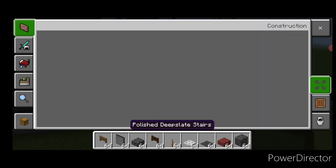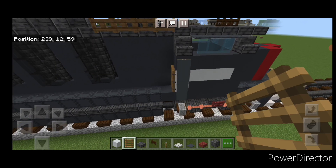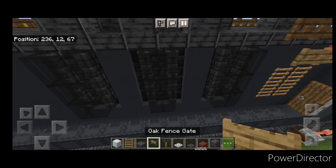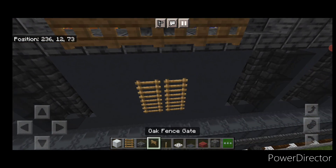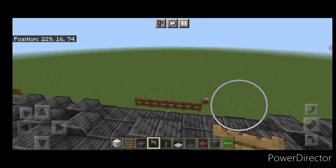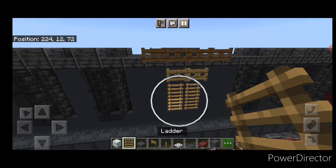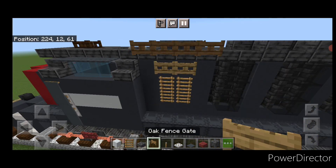Then grab ladders for some more vent detail. Right here, put a two by two of ladders, then two oak fence gates above it. Then right here a two by two of ladders with fence gates above it. Repeat on this side — a two by two of ladders over here with fence gates above it, and then a two by two right here with fence gates above it.